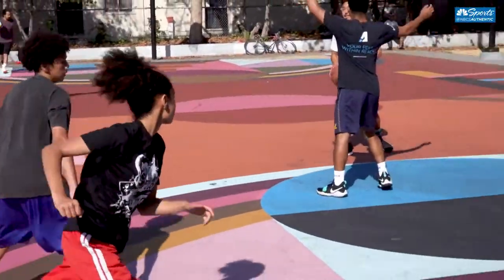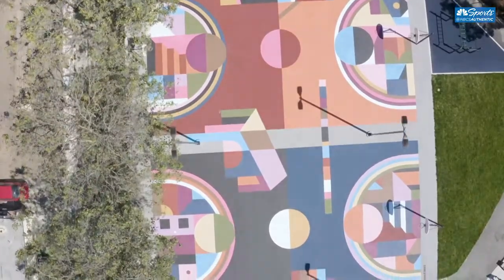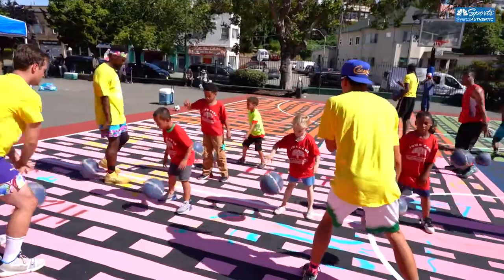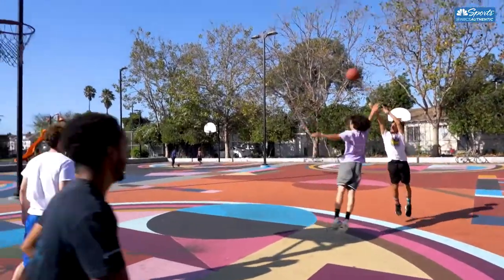Young women seem to be out in the court space too, so it's just been really fun to see the way that just adding some color in a different and unique way can change how people relate to the space. I love basketball. I think there's a lot to be learned from playing basketball in public parks, and anything that can bring more people into the park, I'm going to try to do.